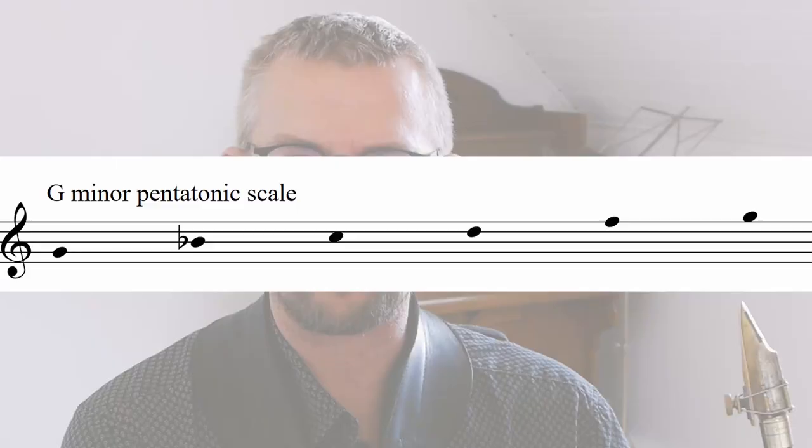Hi there, I'm Søren Balegård and welcome to Søren Balegård's Saxophone Lessons. Let's start with the pentatonic scale.